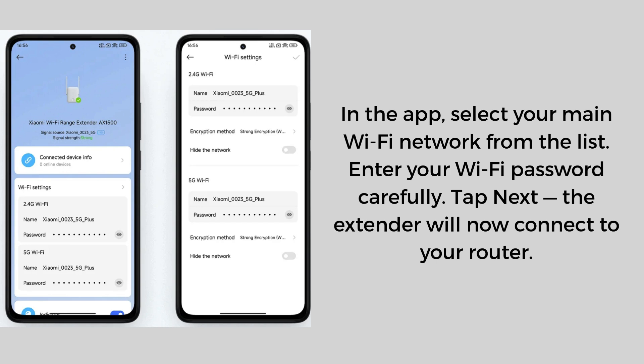The app will show a progress bar while the extender configures and reboots. This may take 1 to 2 minutes. When the setup is done, the LED turns solid blue, which means the connection was successful. If the light stays orange, the setup failed — repeat the process.